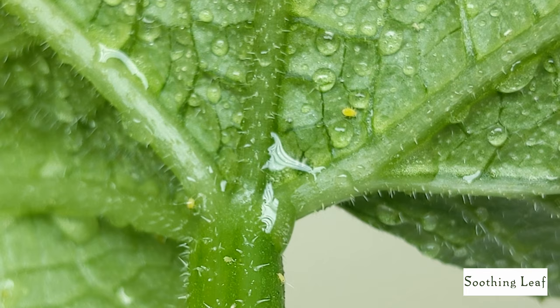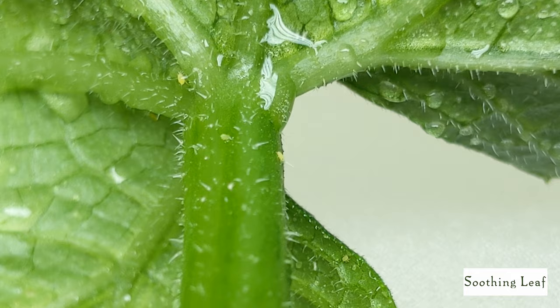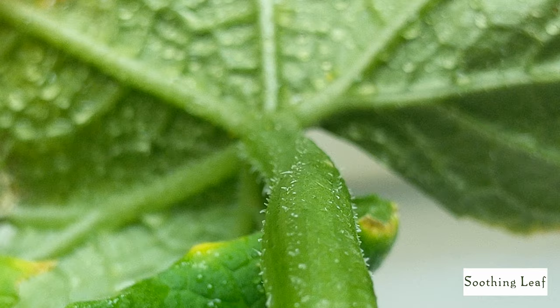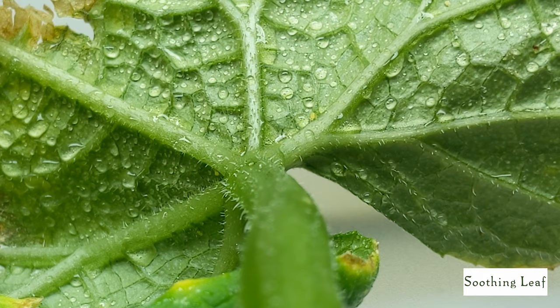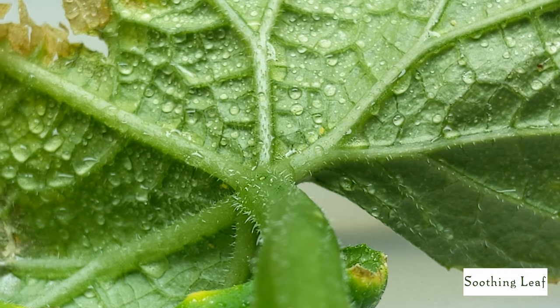In addition to sucking sap from the leaves, aphids act as a vector for serious infestations and viruses that your plants could get infected with, causing serious disfigurement. The deposit of honeydew they leave is basically their poop, and that poop turns into the mold I mentioned, causing mold to start spreading extremely fast.